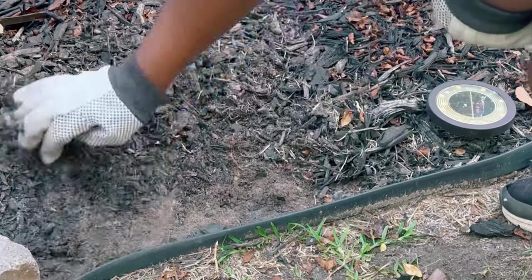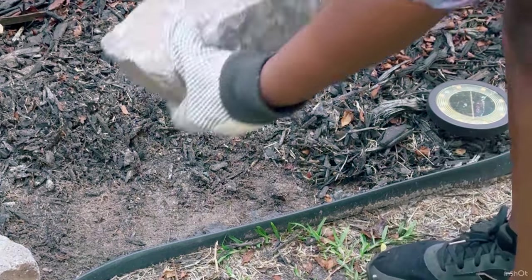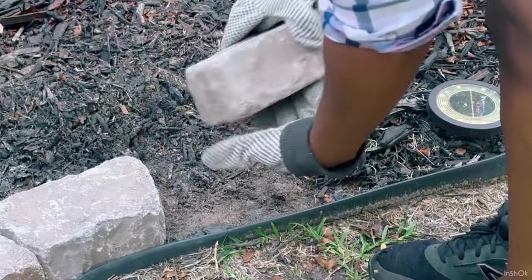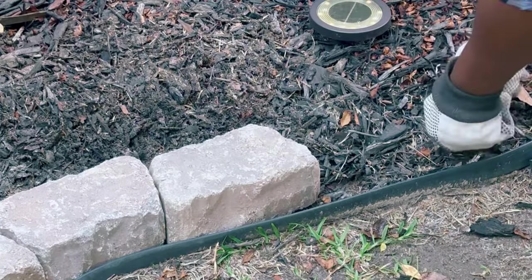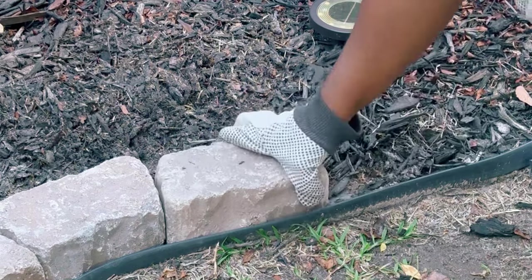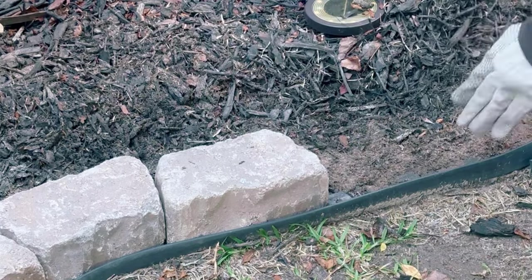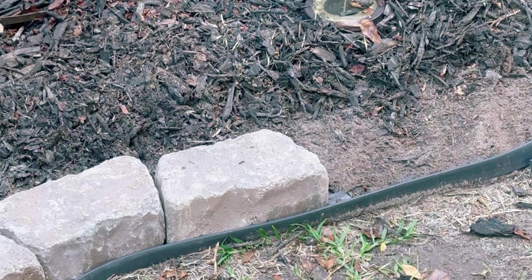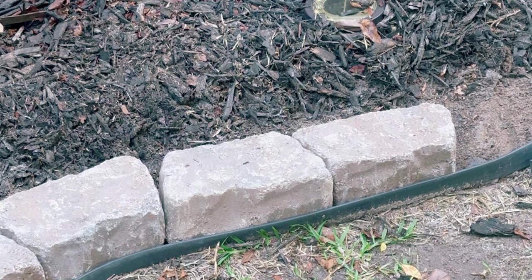To get started with this easy DIY project, all I basically did was move back the mulch from the landscape edging — just pushed it back far enough to squeeze in the bricks — and I did that the entire way through. This was really simple, really easy, nothing difficult. It's simply pushing the bricks up right against one another. I also flipped the bricks in terms of the long end to the short end, so each successive brick is turned around so they fit snug together.